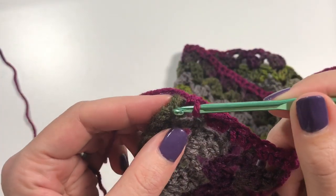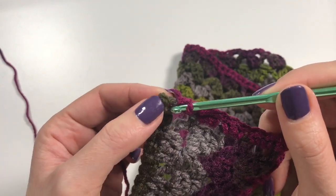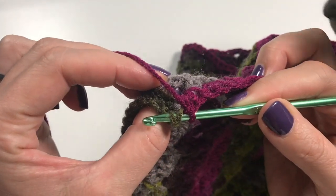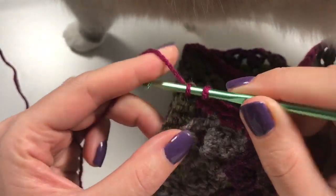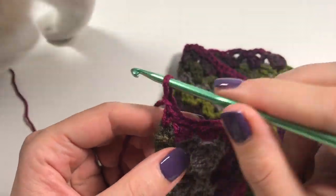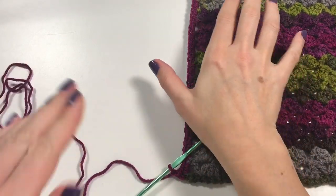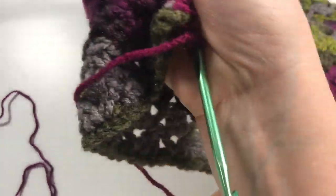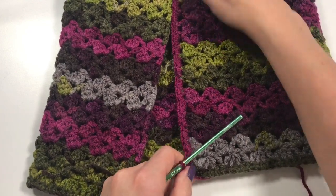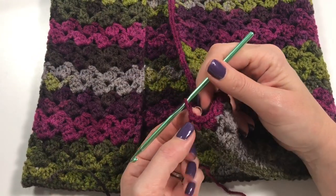When you get to the end, try to find that original chain you did to work your way up — you might not be able to find it, but just go into something where you can pick up two bits and do your single crochet. Then chain, and lay it down so you have an idea of what it's going to look like. Bring your other end through — you now have one edge of single crochets done and a chain here.